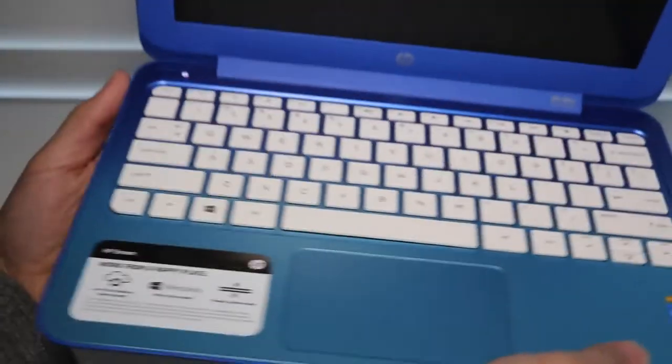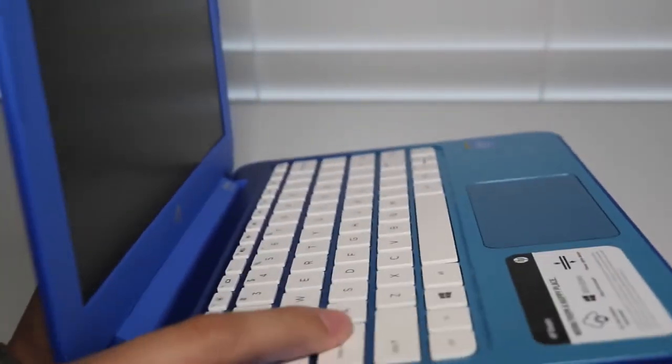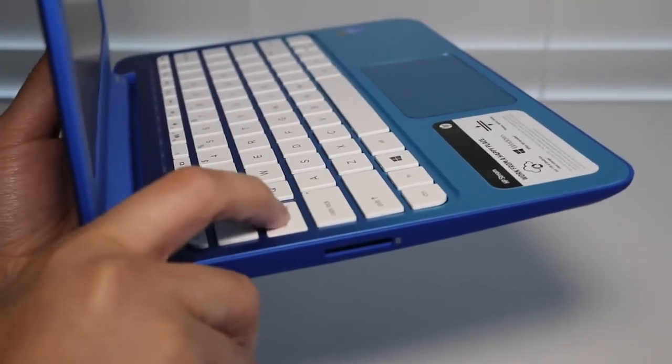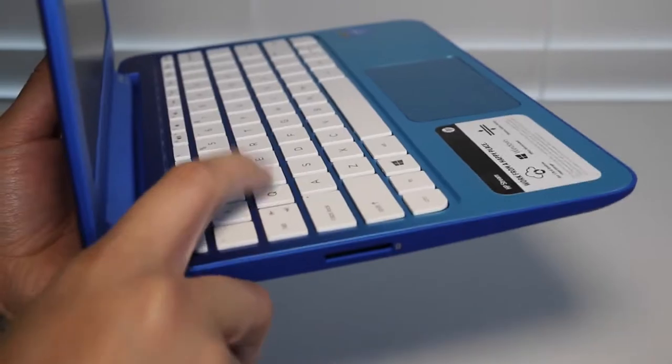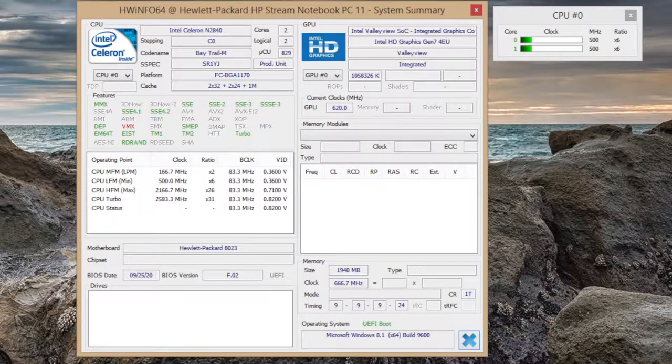The keyboard on the HP Stream 11 has been surprisingly very comfortable to type on at this $200 price range. I was expecting the worst, but this keyboard offers good key travel and good tactile feedback — I've been highly impressed. Here's a demo of the key travel in action, and as you can see you get a good amount of key travel.